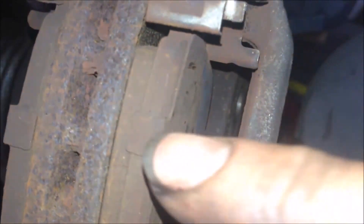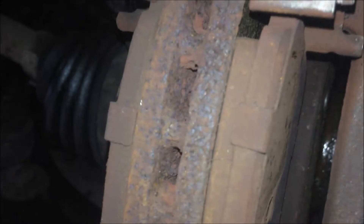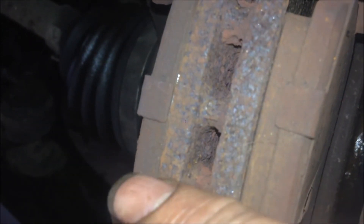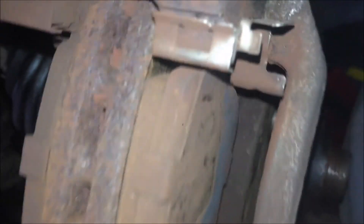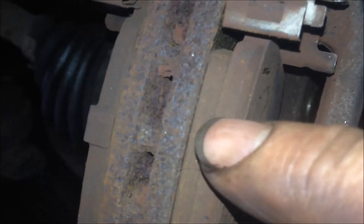But anyway, it is an uneven wear. The inner one has worn much more — nearly all gone, 1 to 2mm left — while the outer has about 4 or 5mm left. Why?